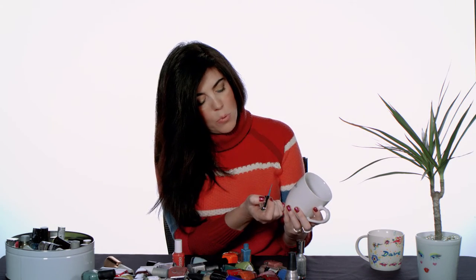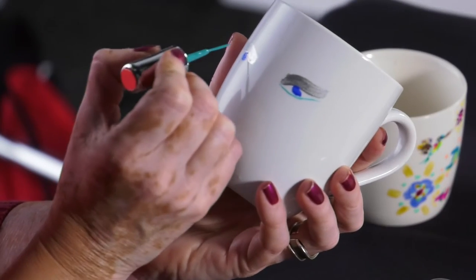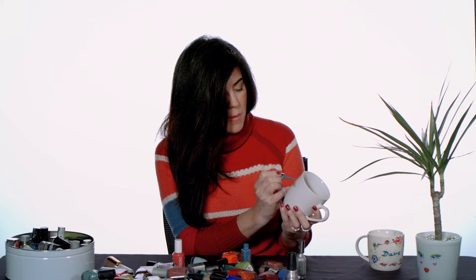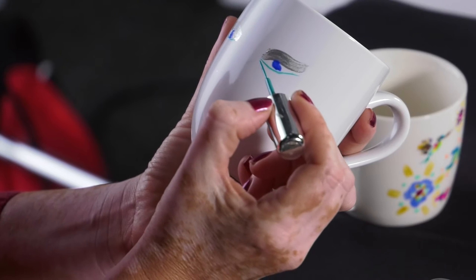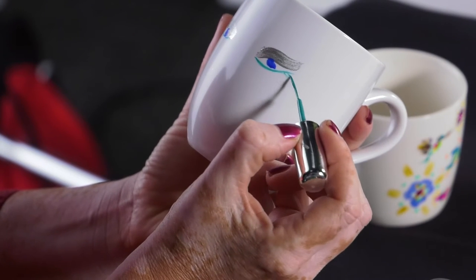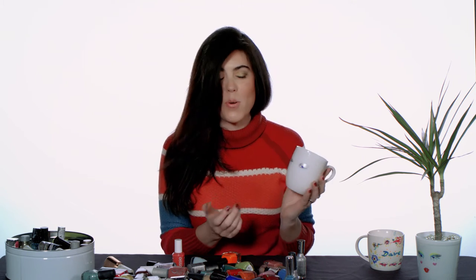Now I would like to do the lower eyelashes. Just a simple line. This is very cool — this kind of nail polish with a very, very thin brush to do these more detailed strokes. So now while this is drying out, it's getting very cute. Just the eyes with very simple strokes. I'm going to make the lips and the cheeks.